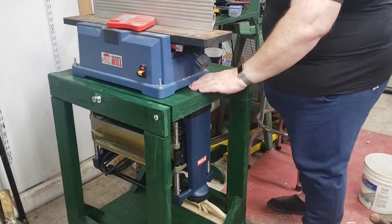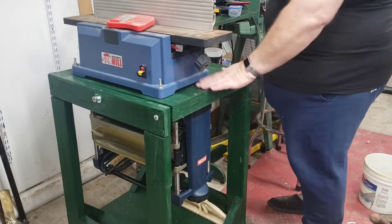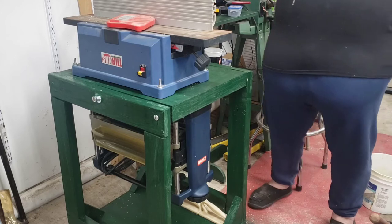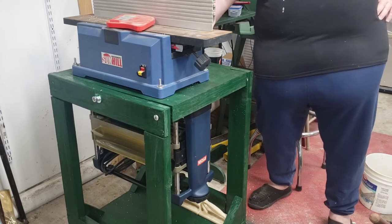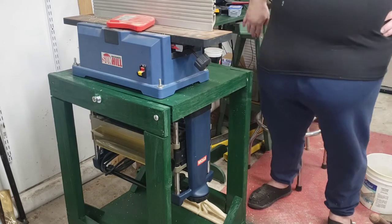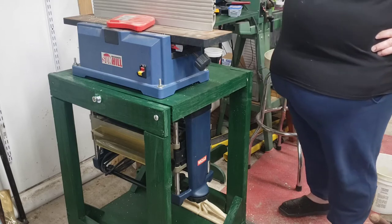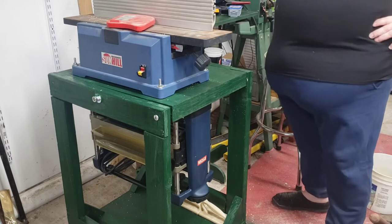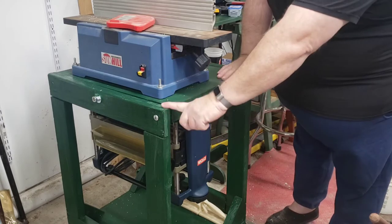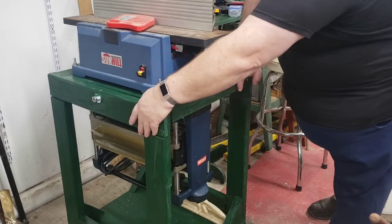You'll see I have shavings still coming out of my jointer. This jointer has a two and a half inch dust port in the back, and I do use the dust collector every time I use it, but for some reason that two and a half inch dust port doesn't do what it's supposed to do.